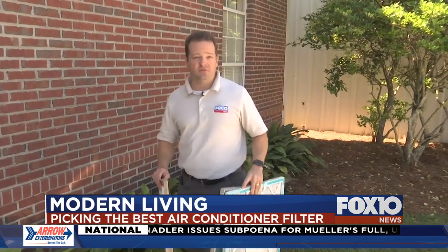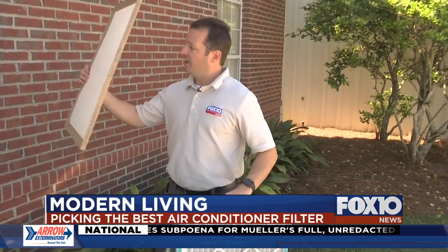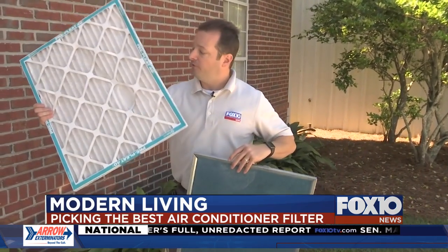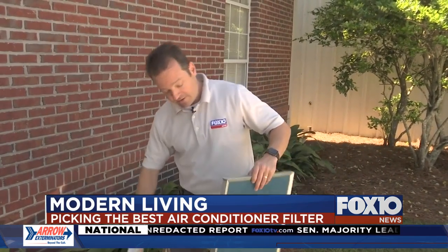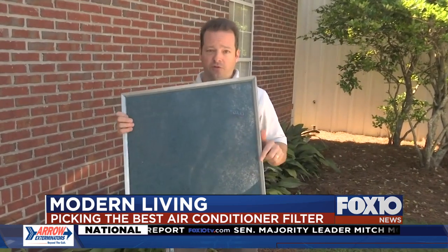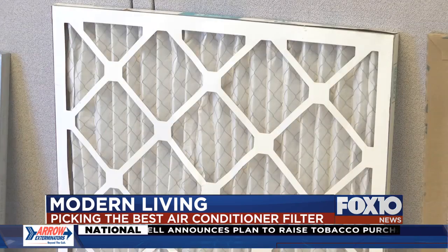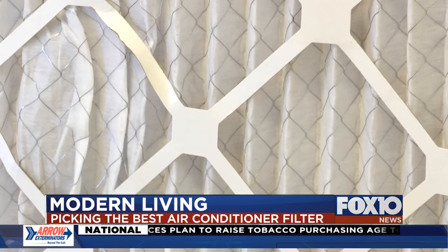When you go to replace your AC filter, you have options from a cheap disposable like this one to an expensive pleated filter like this one. You can even now find washable filters, but which one is the best for your air conditioner? I went to an expert to find out. Technician Jake DeHart with Hanson Heating and Air showed us a pleated filter, one of the most expensive in the hardware store.